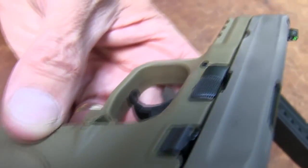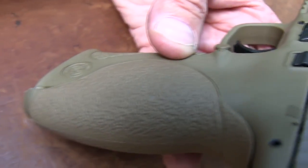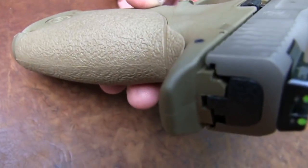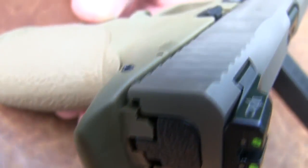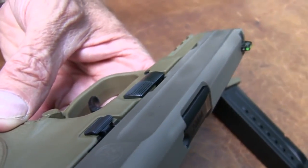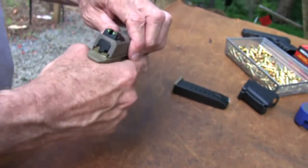There it is — flat dark earth. That's the color the VTAC model comes in; I think it's the only color it comes in. So, another option from Smith & Wesson in an M&P 9mm.